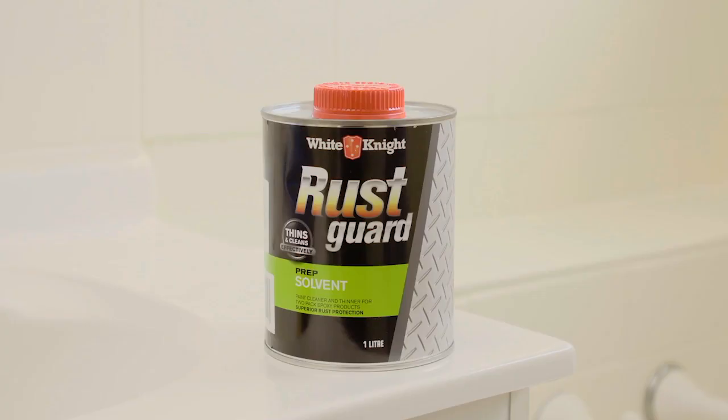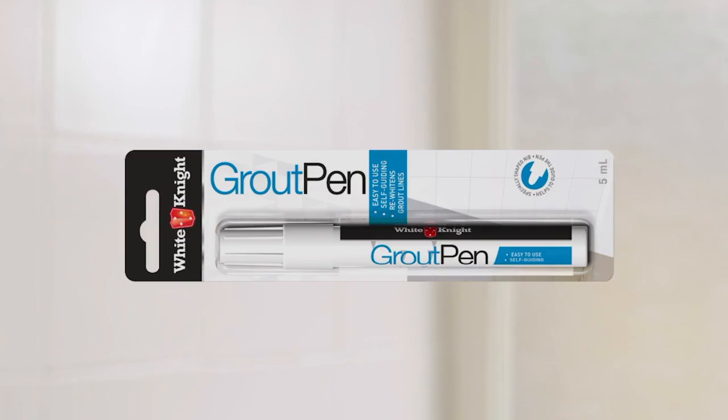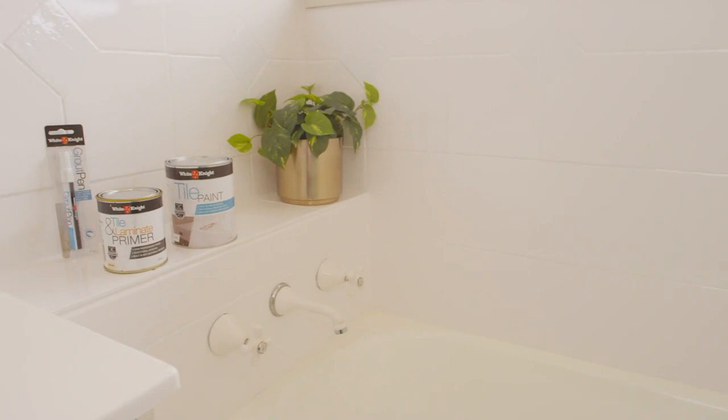The paint will take a week to completely cure, so avoid giving your tiles any hard knocks or hard cleaning. When you're finished, clean your roller and brush in White Knight Rust Guard solvent straight away. To re-white discoloured or painted grout lines, use the White Knight Grout Pen — give it a good shake and draw starting from the bottom going up.